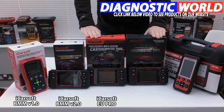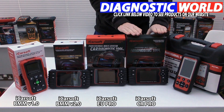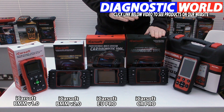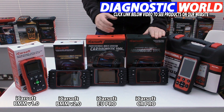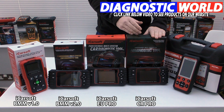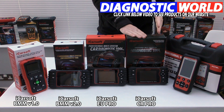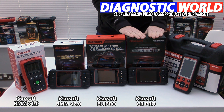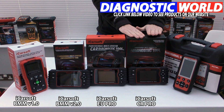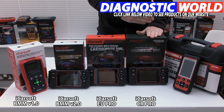Next is the CR Pro kit, which covers everything the EU Pro does but extends to all manufacturers worldwide — so not just European, but also Asian market vehicles like Honda, Mitsubishi, Mazda, and Subaru. This is a really popular tool, and personally if your budget can stretch to it, this would be my weapon of choice. You don't know what car you're going to get next or what vehicles you'll need to deal with in future, so this will cover you for everything.